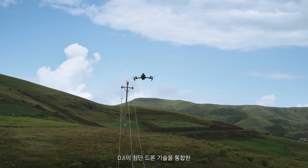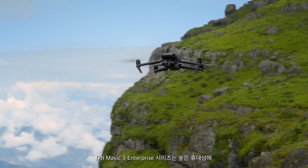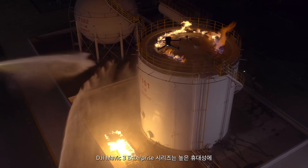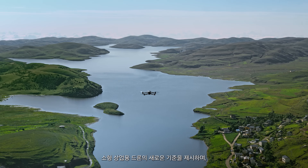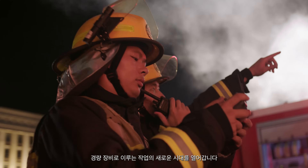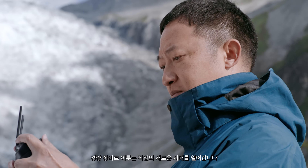Integrating the advanced drone technologies of DJI, the DJI Mavic III Enterprise series is compact, portable, powerful, and extensive. Redefining standards for small commercial drones and driving forward a new era of lightweight operations.